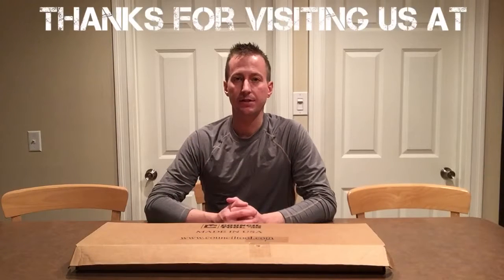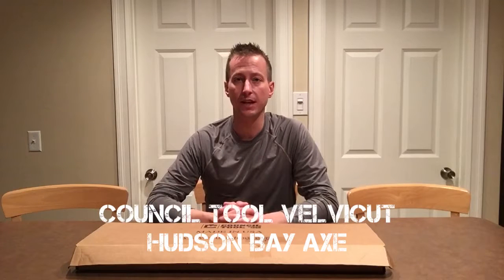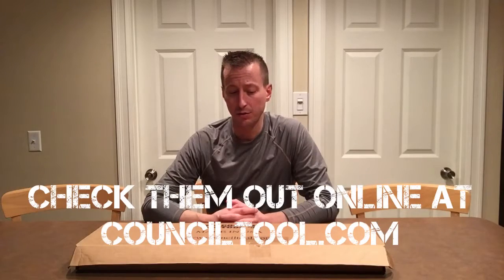Hey everybody, thanks for stopping in to Three Rivers Outdoors. I'm going to take a couple minutes to do a quick product review of the Council Tool Velvet Cut Axe. Here in Western Pennsylvania an axe is an invaluable tool in your bag when spending any amount of time outdoors. I've done quite a bit of research on cost and value and quality, and this is what I've come up with — I think it's the best small forest axe that money can buy. So we'll jump right in.